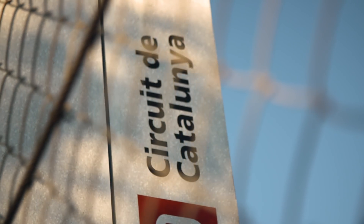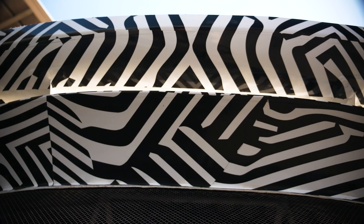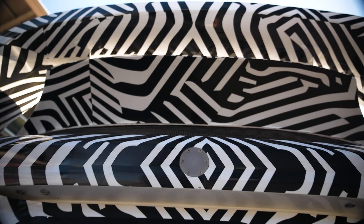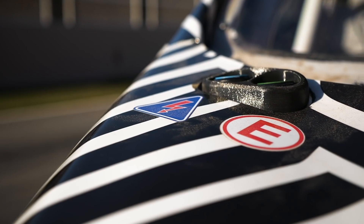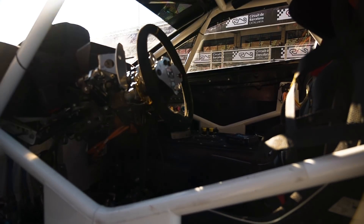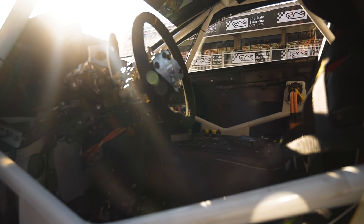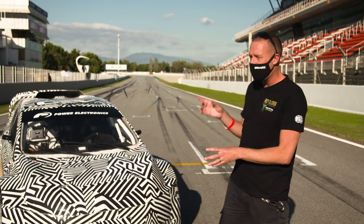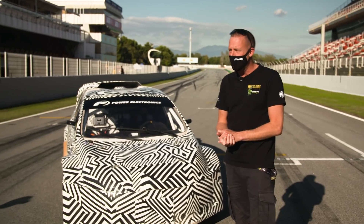We are at the Circuit de Barcelona-Catalonia for rounds seven and eight of the 2020 FIA World Rallycross Championship, but we're already looking ahead towards next year. This fantastic car behind me is the brand new RX2e machine, which will be one of the key support categories for the World Championship moving forward and towards an electric future in motorsport. It's a fantastic piece of kit.